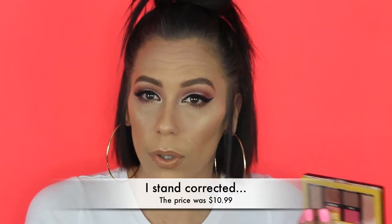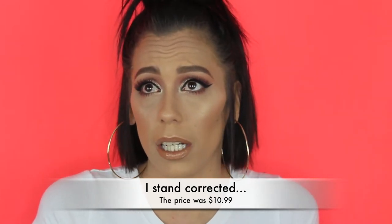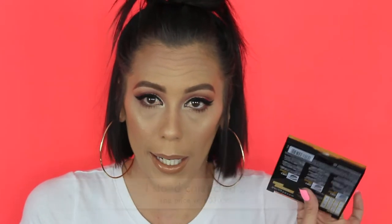I pre-ordered it a couple weeks ago — it launched on the 13th and I just got it. I wanted to purchase it because when I first saw pictures of it on Instagram I was kind of in love with it. These colors are perfect for spring and summer. It's a super affordable palette — I paid $12.99 and got free shipping with Amazon Prime.